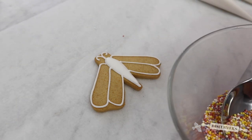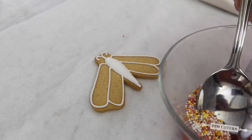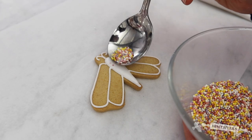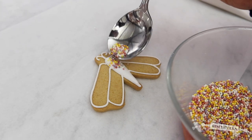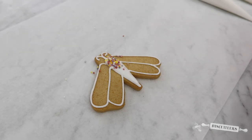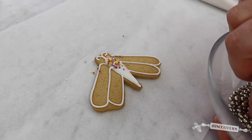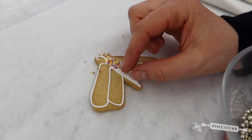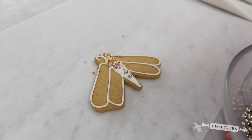I'm going to take some of these beautiful sprinkles and just sprinkle a few over the top of the body — they'll stick while that flood icing is still wet. I'm then going to add a few more of these silver ones just towards the bottom, dropping them into the wet flood icing.